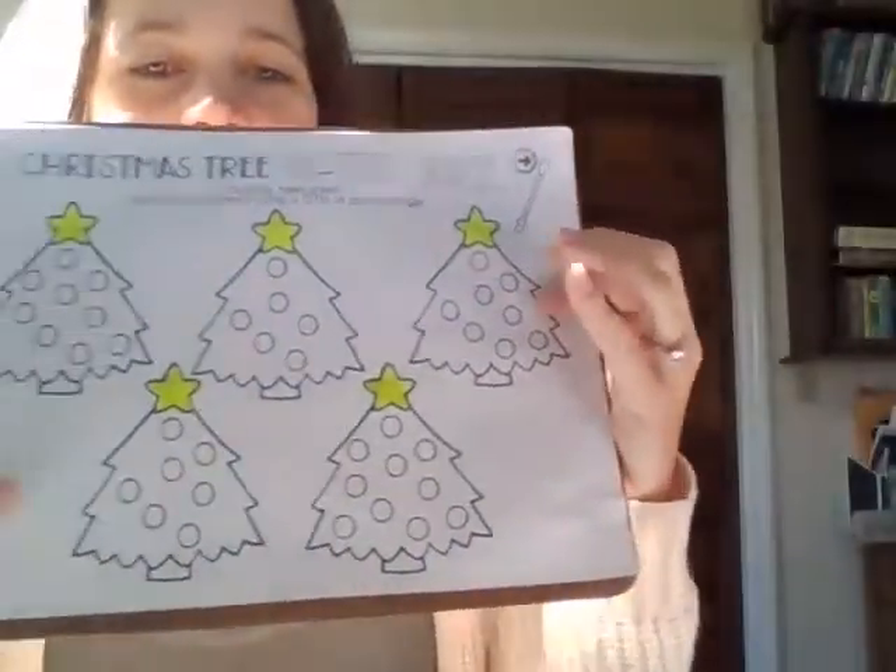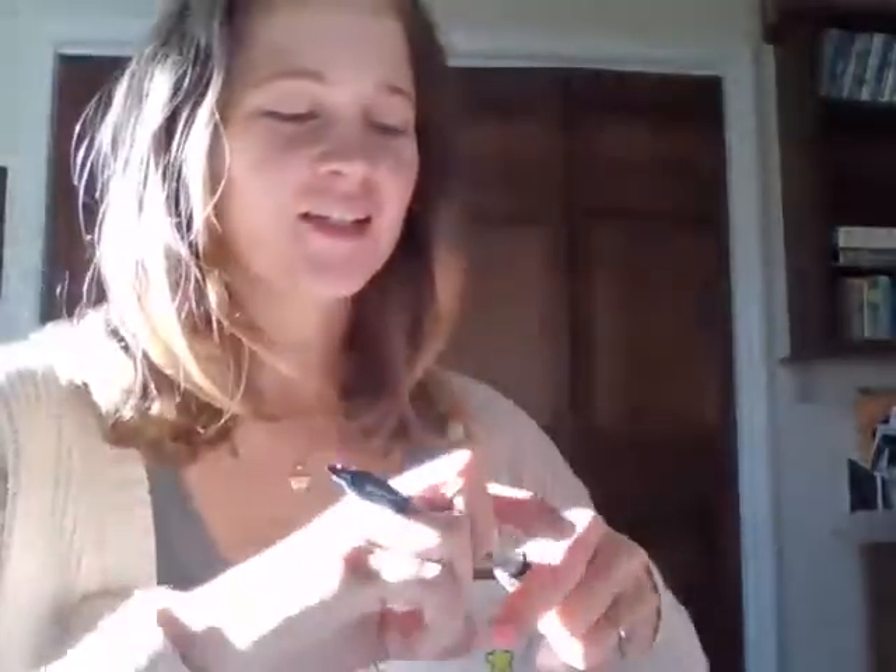I've got all five of my stars colored in. Next, we're going to color in the Christmas trees. Open up your green marker or crayon and do the same thing. Try to go around the ornaments — however, if you do go on top of them, it's not a problem because we're going to paint over it. Color in all of your Christmas trees, trying to stay inside the boundary lines and moving your marker so it goes around the ornaments as best as you can.